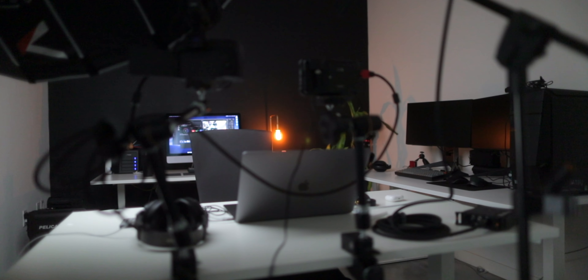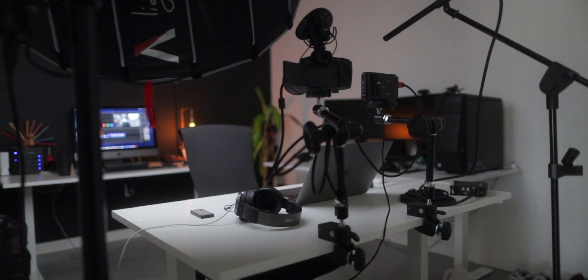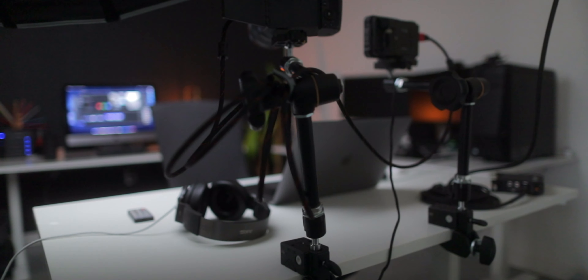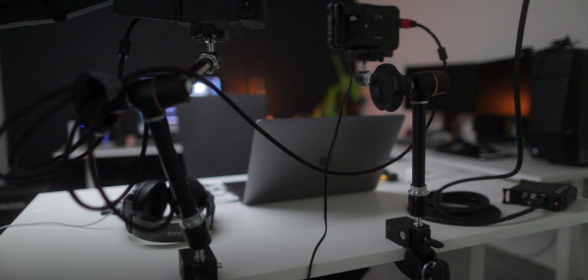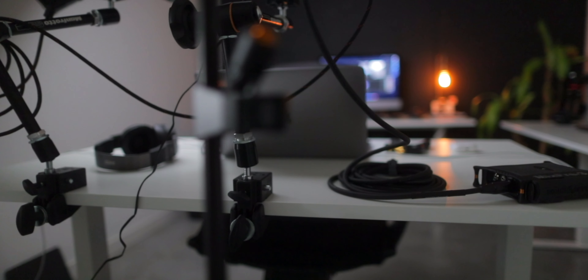I've shown you guys an entire studio tour of this office and how the setup looks and the equipment I utilize to make these videos, but I wanted to focus on what I have on this desk right here that I'm filming on. One of the most important things is being able to just sit down, turn the camera on and start filming without wasting time setting everything up. I shot some behind-the-scenes of this desk and I wanted to give you guys an idea of how you could develop your own setup to help you create videos faster.